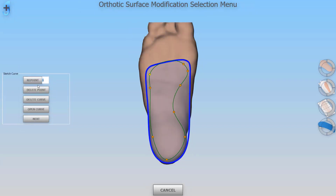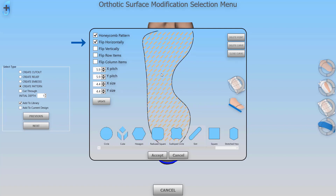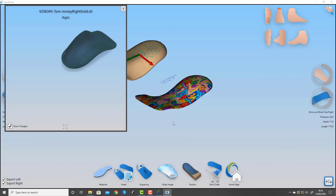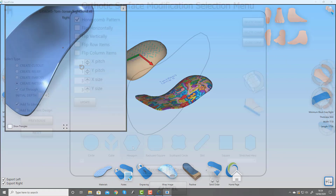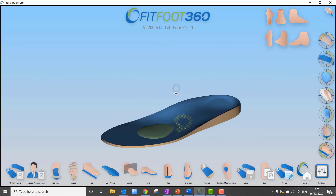In version 2.1 we added the pattern design tool, which enables you to create any shape you want and position it, and we added the ability to view items that have been designed. Now in version 3 there is a new addition to the pattern tool that allows you to put islands in your patterns, so you can create much more complex shapes on the bottom of the surface.